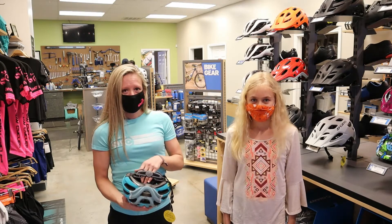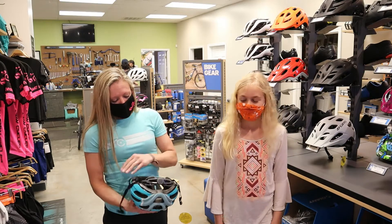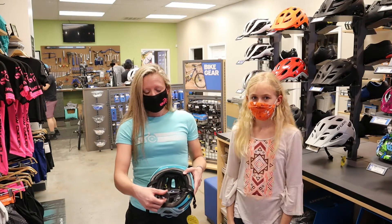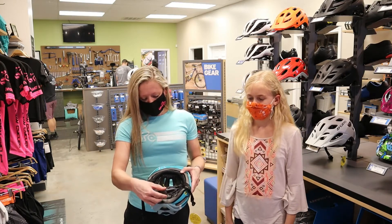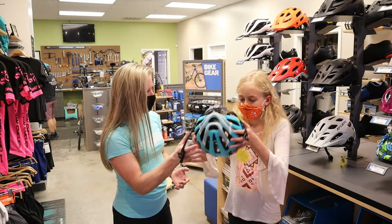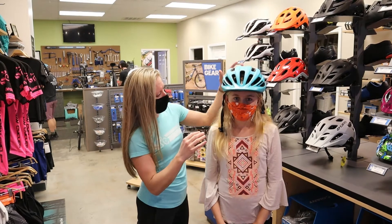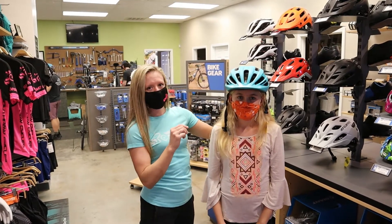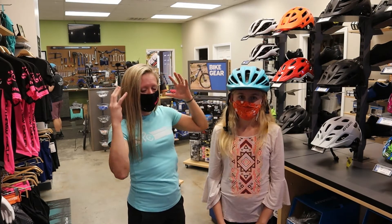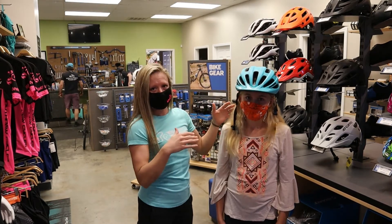We're going to see how this feels on her, get all the straps and everything adjusted, and go from there. All helmets have a ratchet on the back that makes it tighter or looser, so we'll start by opening it all the way to make sure we can get it snugly on her head. She's got a little bit of room on the sides, which is good, and we have enough room to tighten it down. If it's too tight and she can't fit it on, that's too small; if it's too big with lots of gaps, we'd need to go smaller.